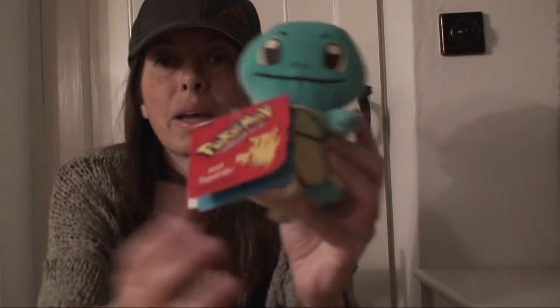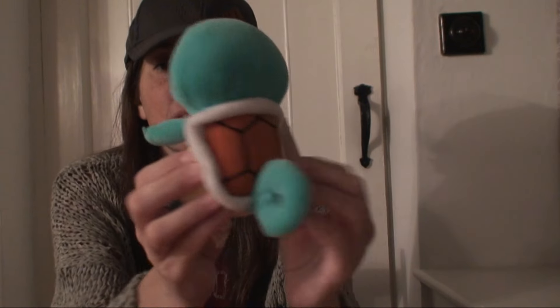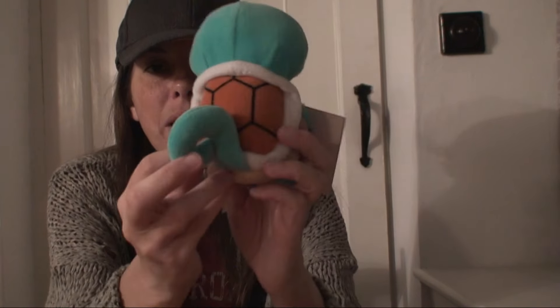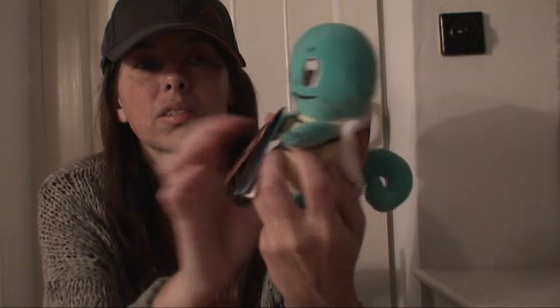And foam can come out of his mouth. I think it's got a great little detail on the back of him, and a very happy face. That is number 07 Squirtle.